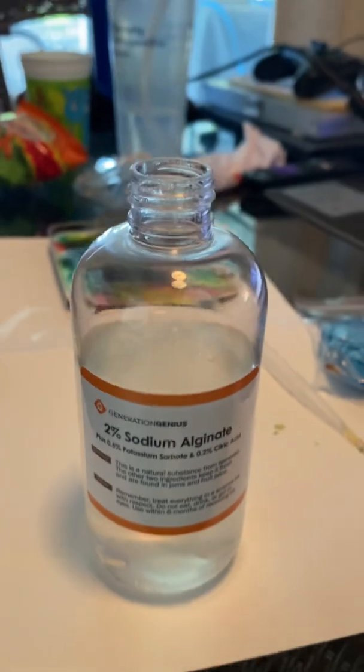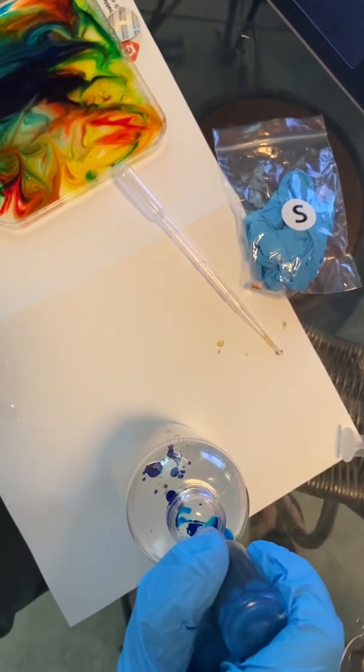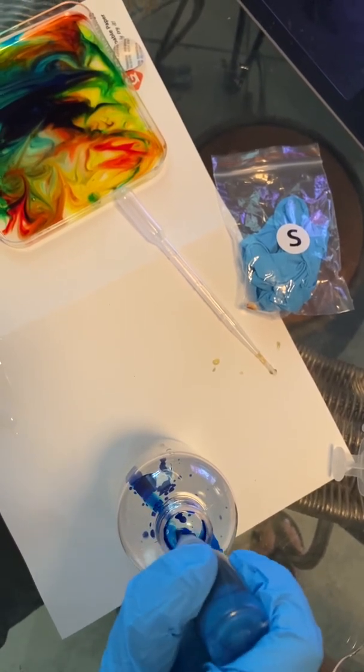All right, here we go. Here's one. I got caught in a bubble — just poke that out. Two, three, four, five, six, seven, eight, nine, ten, eleven, twelve, thirteen, fourteen, fifteen, sixteen, seventeen, eighteen, nineteen, twenty. Perfect. Now we need to mix it up, but it requires a special technique.